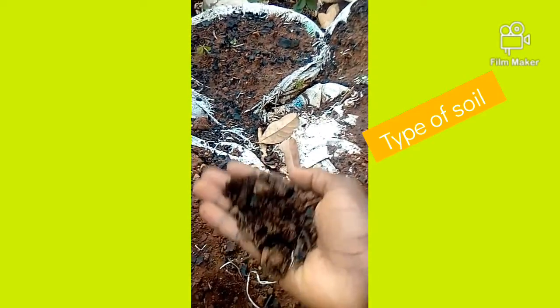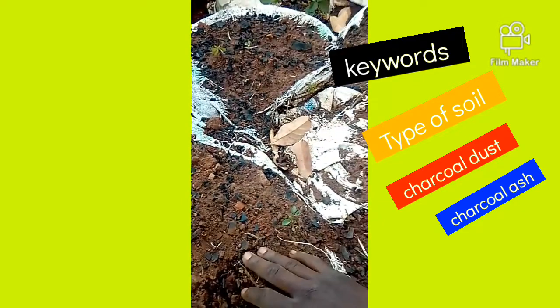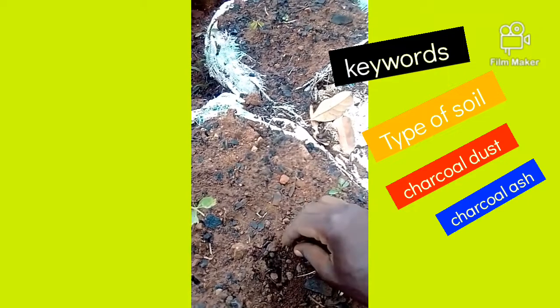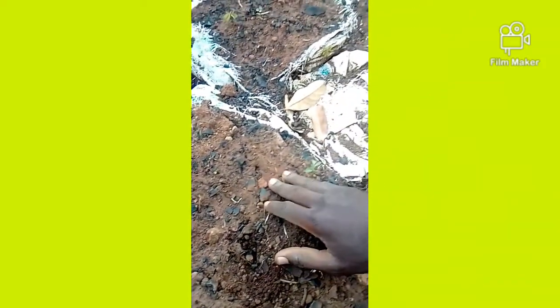First you have to consider the type of soil you have. As you can see, this soil must be filled with charcoal dust — you can see some pieces of charcoal dust. Before the charcoal dust, there must be either chicken droppings or cow dung, then the charcoal ash, to increase the fertility rate of your soil so that your crops produce a good yield.